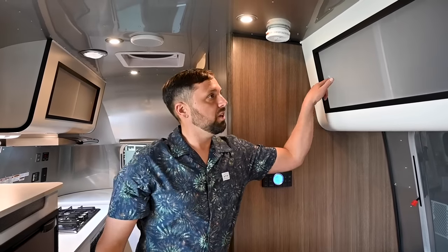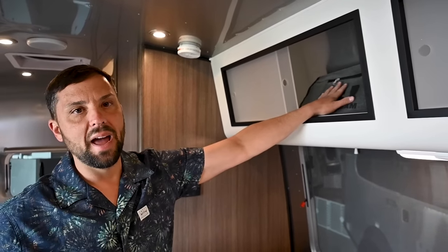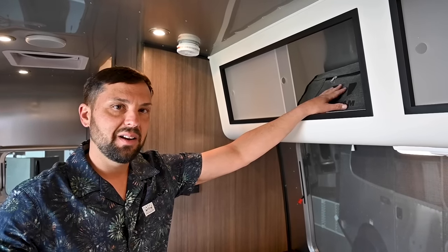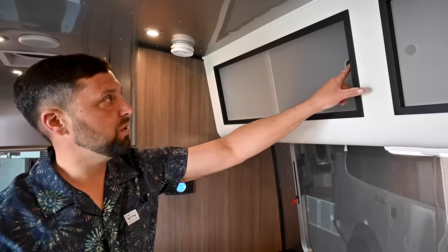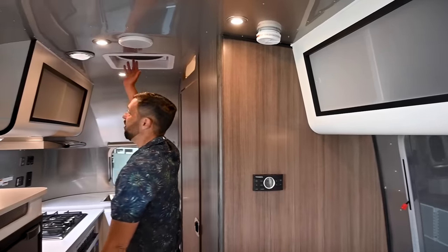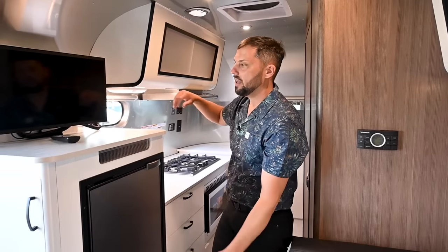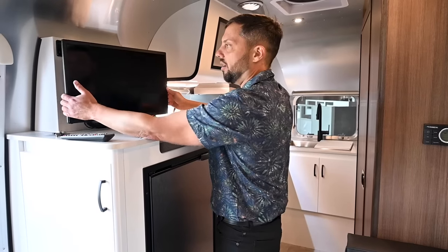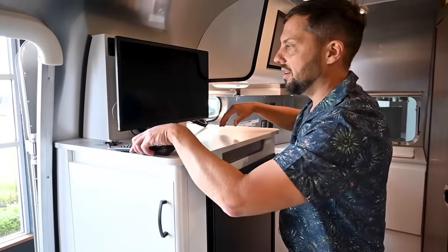There's more roof locker storage here — this one has the owner's manual bag with the trailer manual, a newbie's guide to owning an Airstream, and manuals for all components installed in the trailer. There's another MaxAir fan here; this one doesn't have the shade cover since it's in the kitchen area. The television is on an articulated arm so you can swing it into different positions, and it locks in place when you're ready to tow.